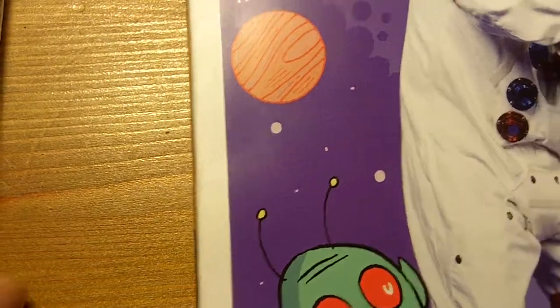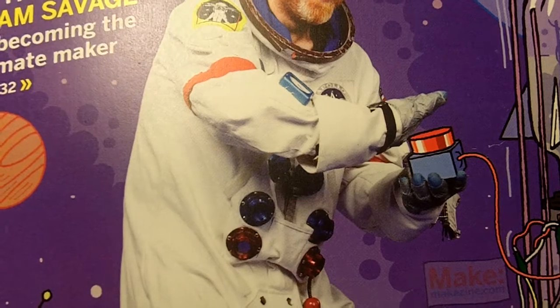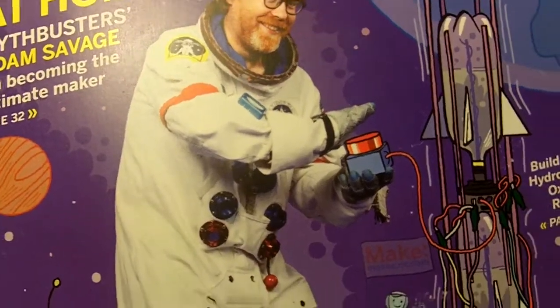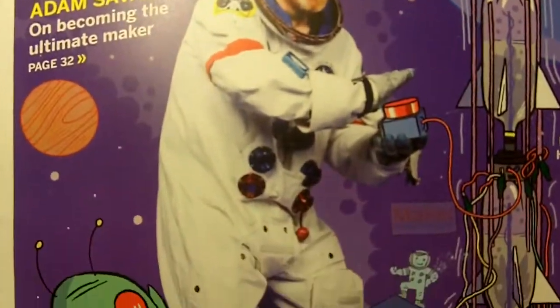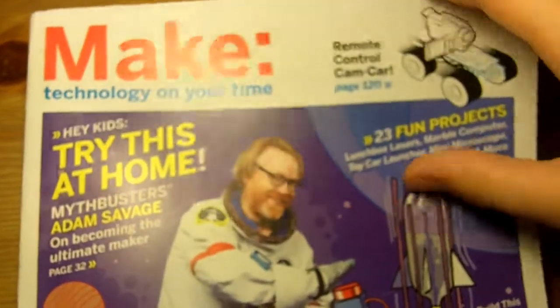Hey guys, it's Future Inventions here. I just got something in the mail — let me show you. Here is Make Magazine Volume 20. Let's zoom up a little bit so you can see it — there it is, Make Volume 20.